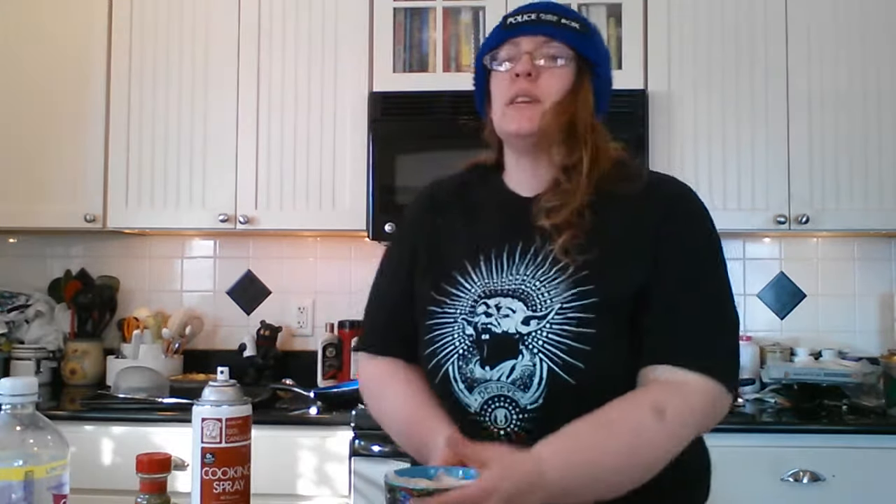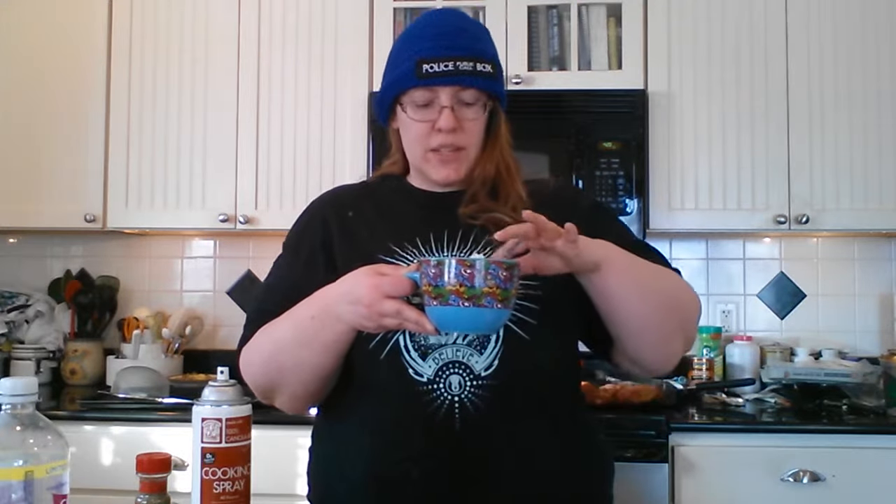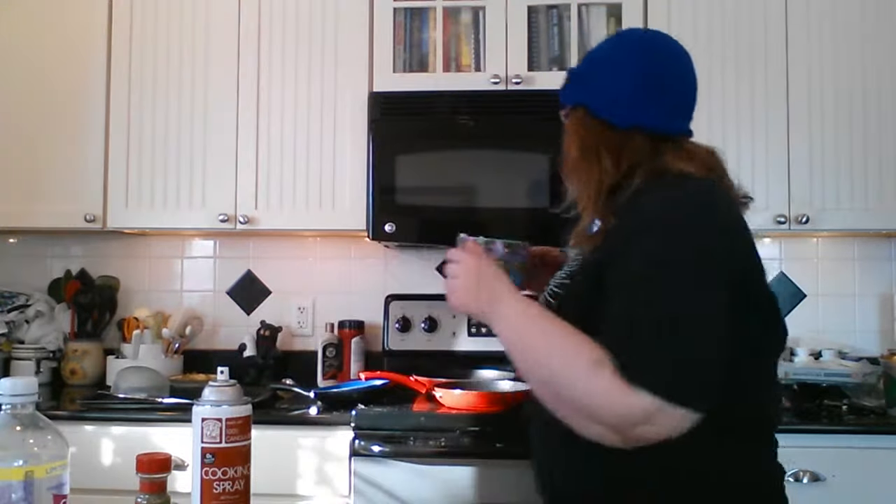Now we're going to stick it in the microwave for five and a half minutes. I know it seems like a long time, but we want our dough to cook.